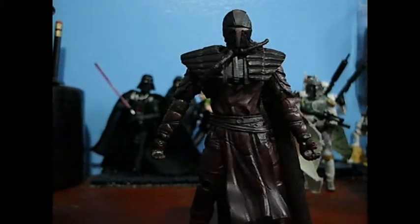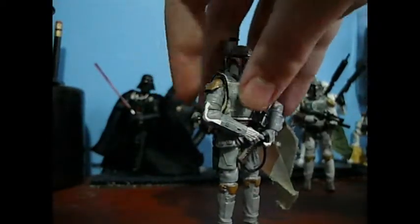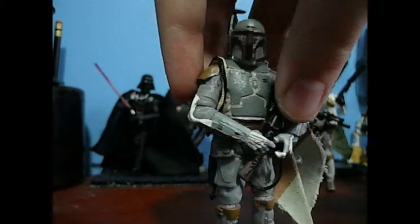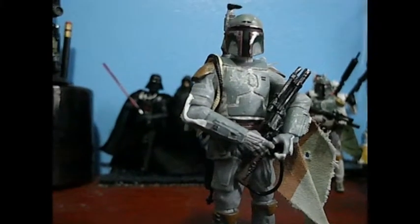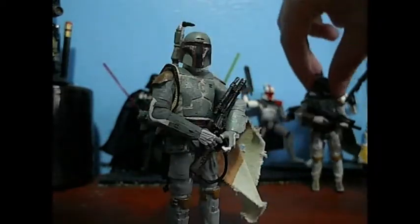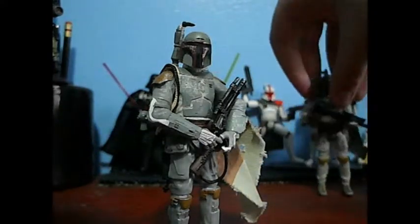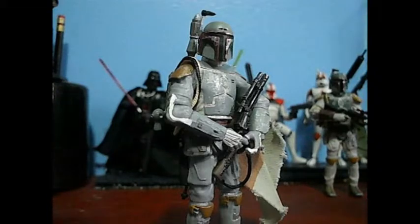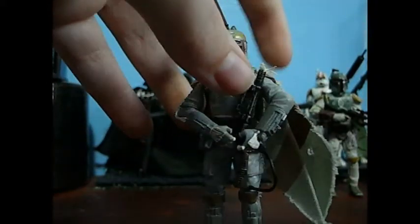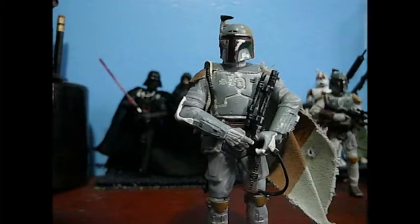Going on to Boba Fett, the final Fett in this — even though the Mandalore is not a Fett. Boba Fett is a really, really nice figure. I did kind of say I didn't like it over the Vintage Collection Legends, and I still prefer that, but I need an ESB Fett and this is a nice one. Even though I'm going to get the TVC one soon and use that instead, this one's still really nice. The figure itself is highly detailed.